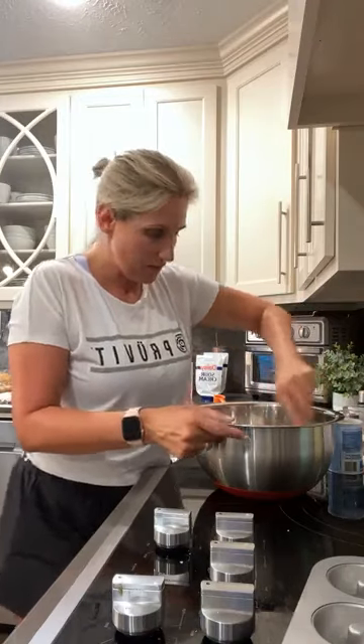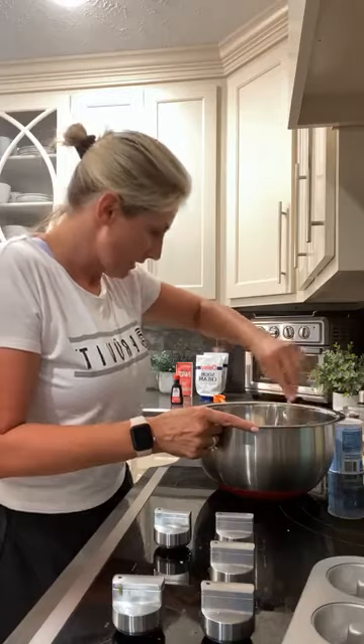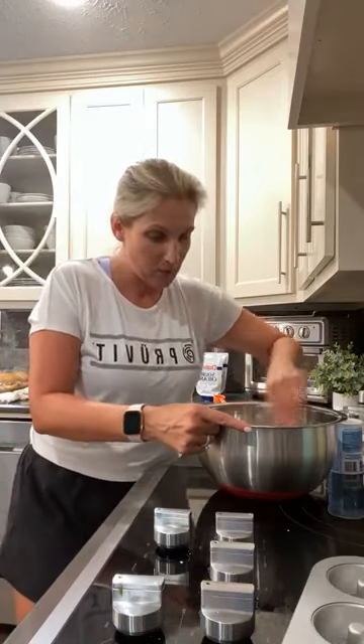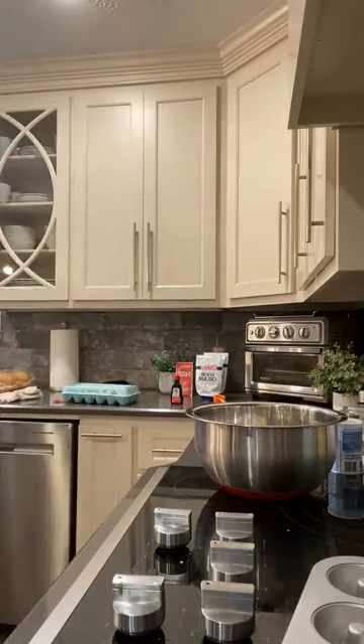I need to do this real quick — let me get some butter out. We need to go ahead and melt a quarter cup of butter. I'll be right back.